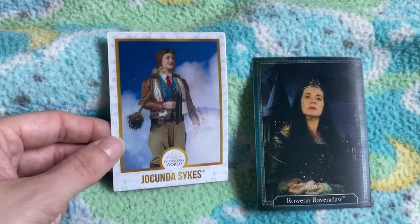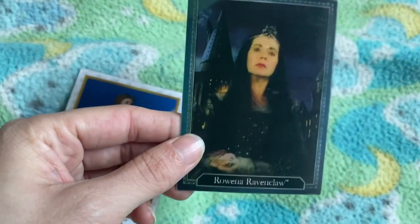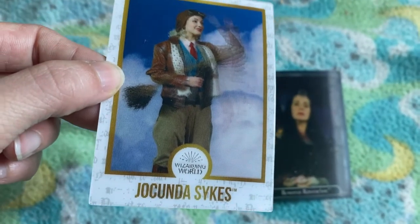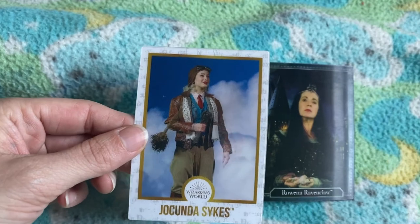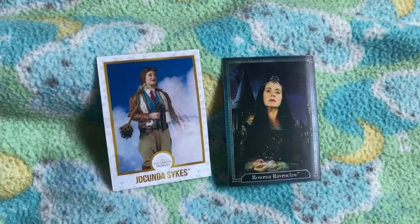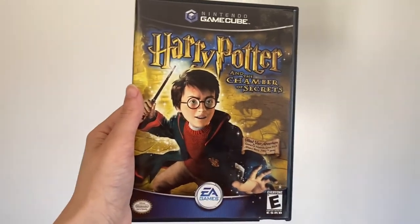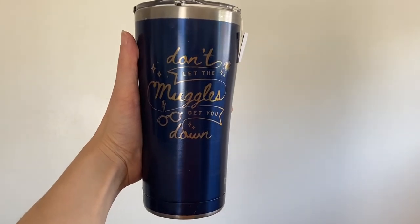I also have these two off-brand chocolate frog cards — here is Jocunda Sykes, famous for the first ever Atlantic Broom Crossing, and here is Rowena Ravenclaw. I actually prefer these off-brand cards to the regular chocolate frog branded ones. This one is like Wizarding World so it's sort of legit. I love how much this one moves — it looks really realistic, like an actual wizard photo, whereas the Gilderoy Lockhart one I have really doesn't move at all. I also attempted to play Harry Potter and the Chamber of Secrets for the Gamecube — I couldn't find the Philosopher's Stone one — but the copy I got was really janky and just glitched out the whole time. I do love the Lego Harry Potter games though. And here is the mug that I use every single day for my tea.